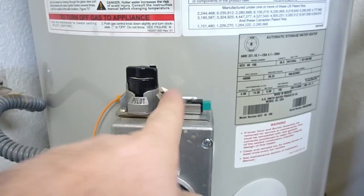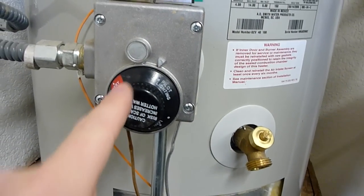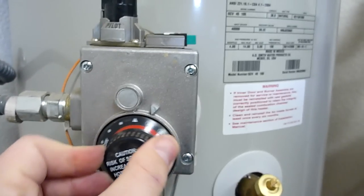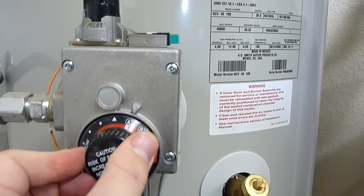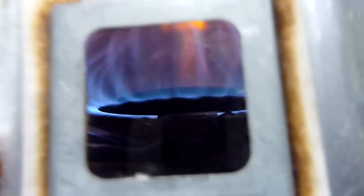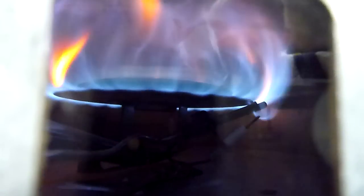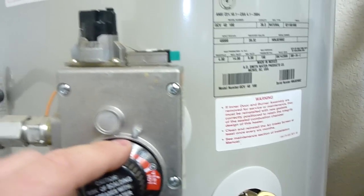Once the pilot is lit, you can turn the valve to the on position and adjust your temperature. I usually keep it at A. You can hear it kick on — there's the view of the flames inside. That's what's heating your water. I keep it on A.